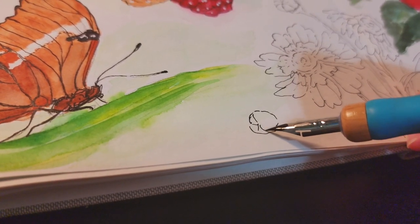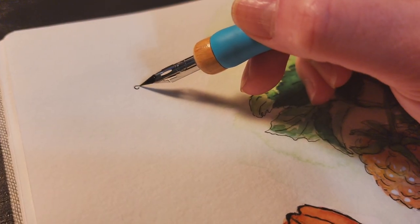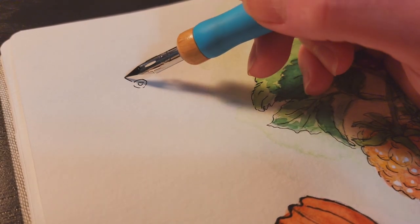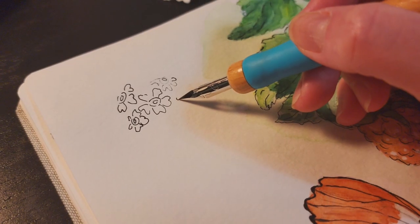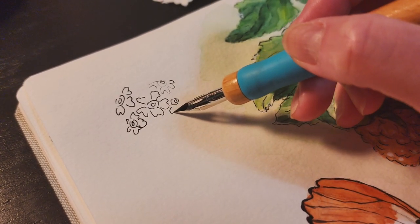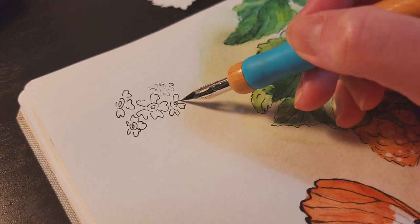Before I paint watercolor on my flowers, I want to sketch one more flower at the corner of my sketchbook page. This is the last sketch on this page. And again, I sketch directly with black pen this time too.